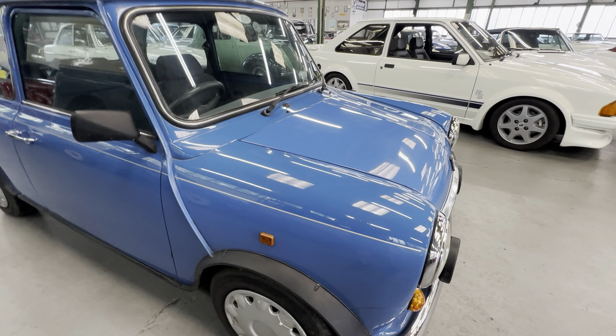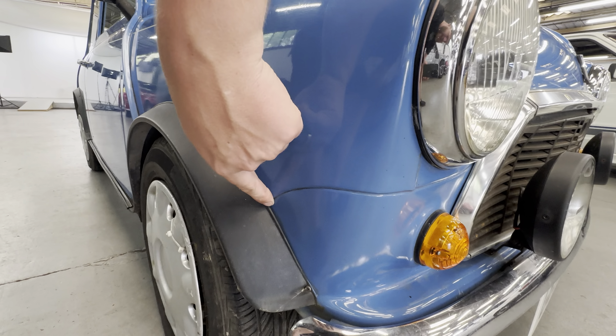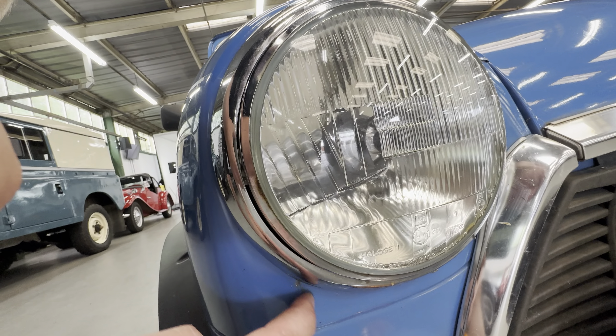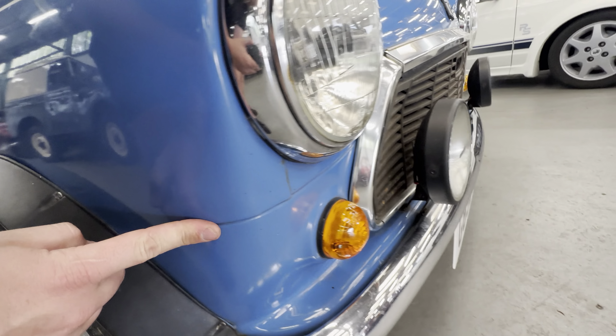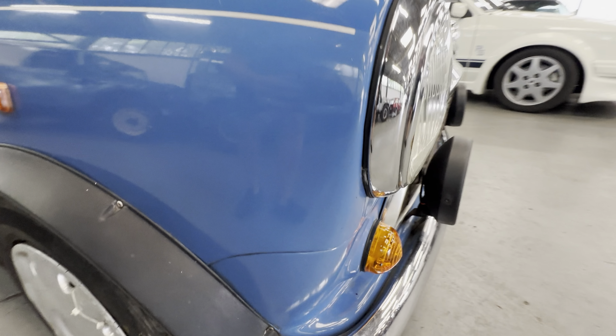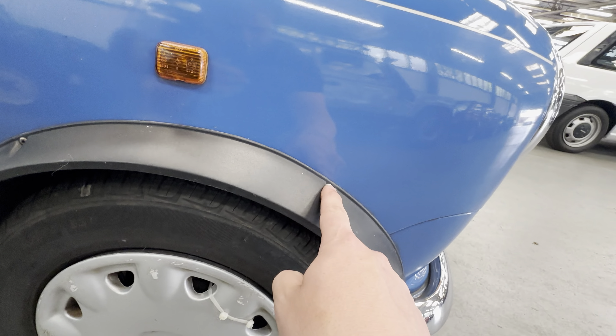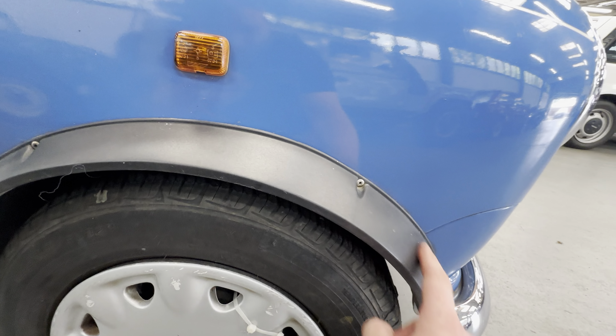Starting with the bodywork, we'll start on this front wing. Obviously the usual area on a Mini — you've got this seam that runs down the front here. There's no sign of any paint cracking there. There's a little mark just there, but that actually looks like it would clean off. The bottom piece is all good; there's no bubbling coming around it or anything like that. Nice and tidy around the actual arch itself. Normally these rivets cause a bit of corrosion, but these ones are good, as you can see.